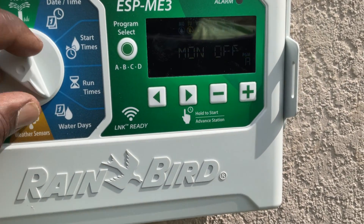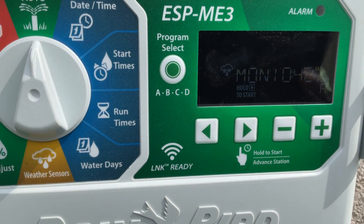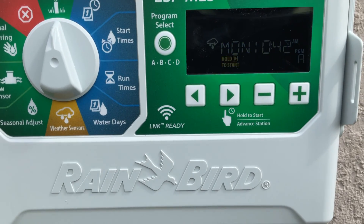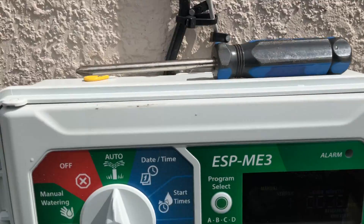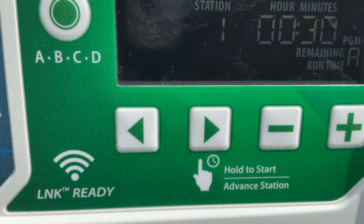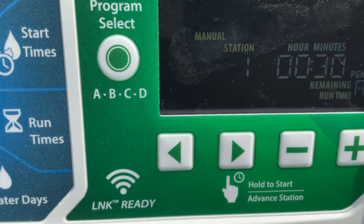Now we put it back on auto, and the clock is programmed. The clock is telling me — you see that cloud on it — it's telling me it's been raining, which it has; the rain just left. I'm going to show you how to turn it on. Basically, you want to see it turn on. You see that button with the arrow — it says hold start to advance. You hold that for three seconds.